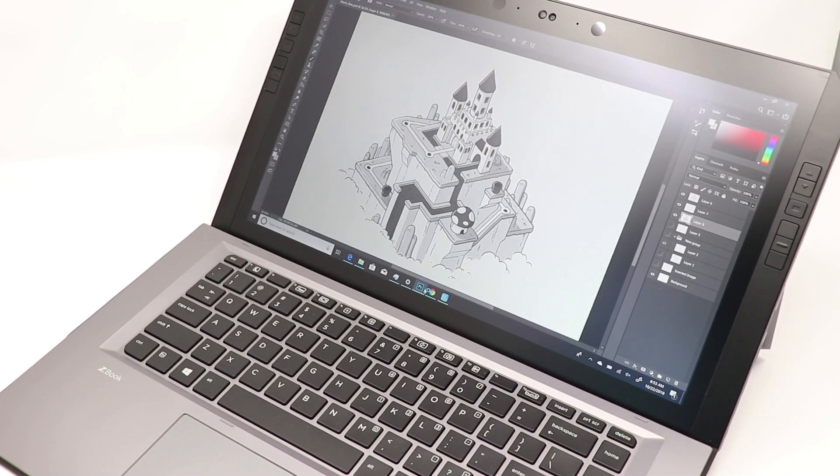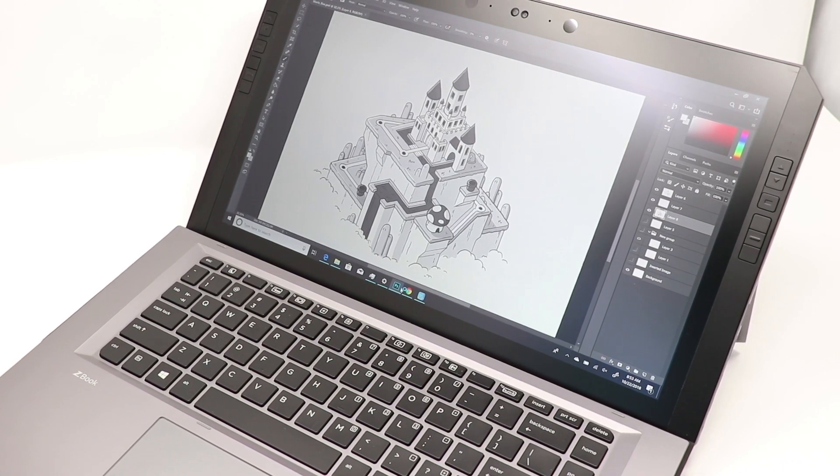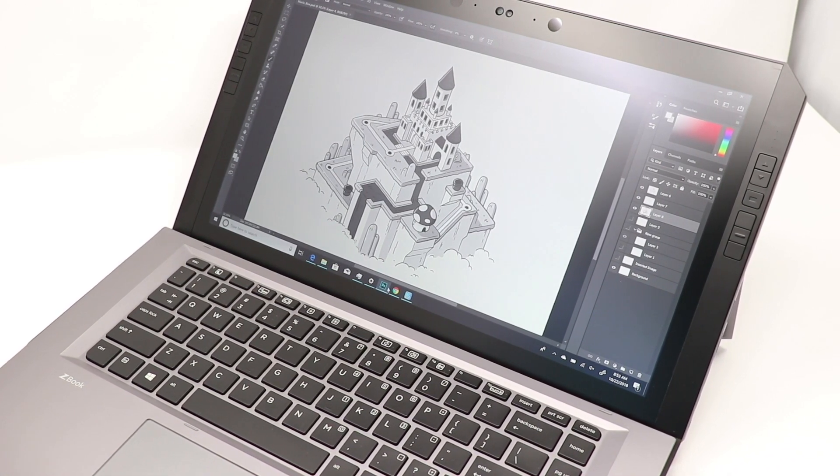This is the HP ZBook X2. It's HP's all-in-one tablet PC that is catered to creatives. What's it like to draw on? That's what we're here to find out.